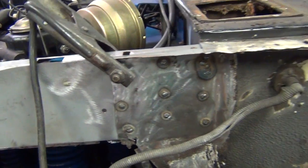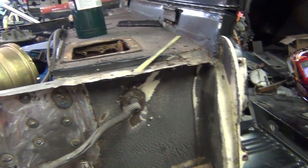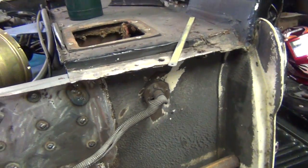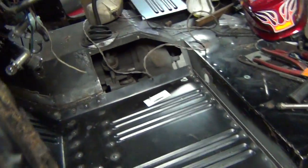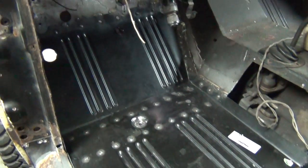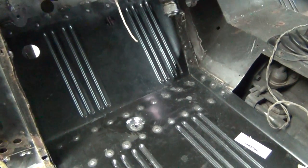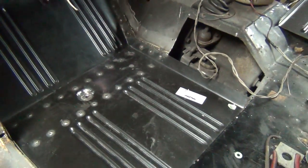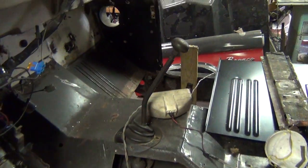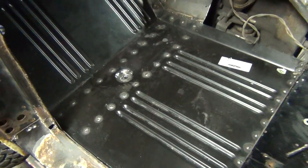The other part of the project was to replace the floor pans. At this stage I have the driver side done. I still have to grind some welds and get it ready for paint, but I'm going to wait until I get the passenger side done to do that.